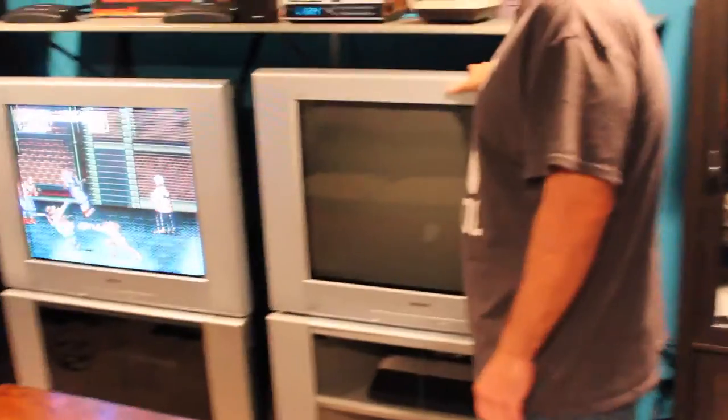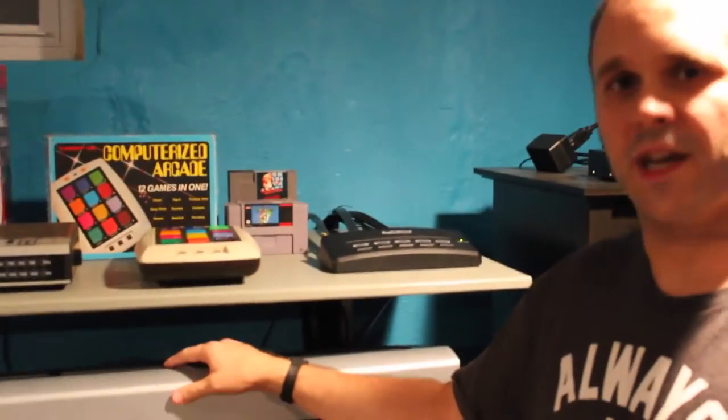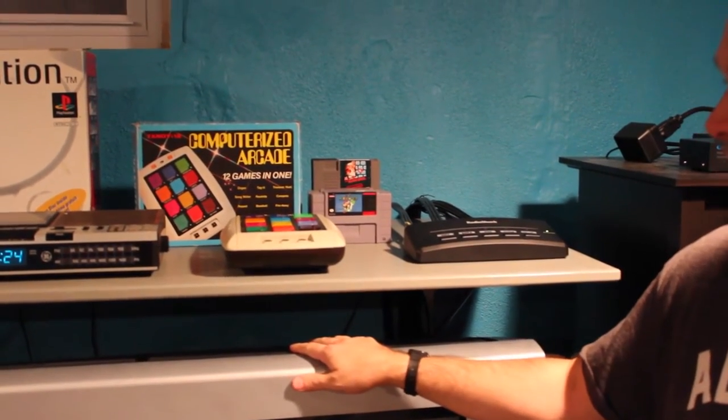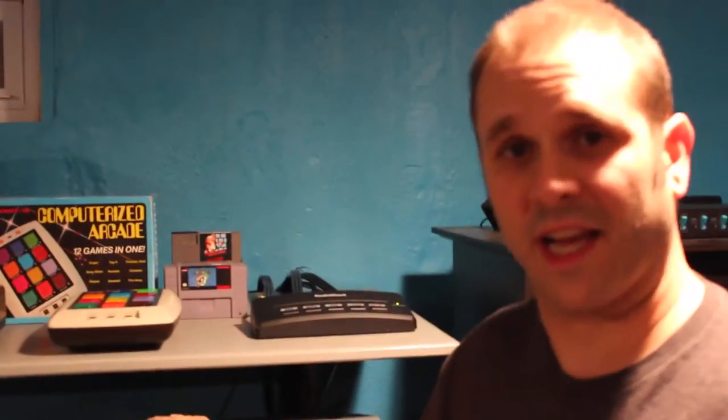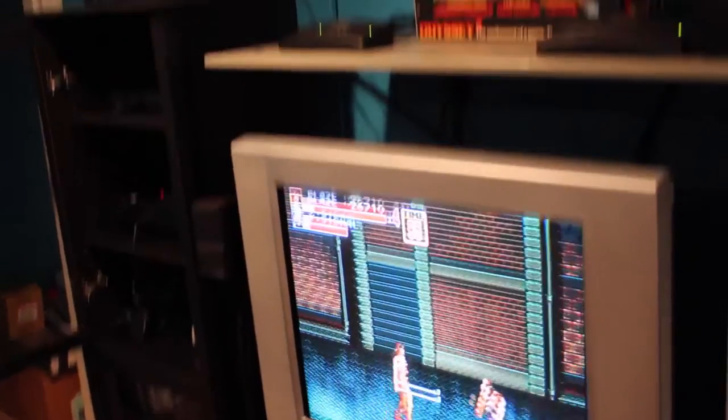First, you've got to get a good retro gaming TV. What I got is a 32-inch Sony Trinitron — they were called Wegas or Vegas, I'm not sure how you pronounce it. But in 2002-2003, these were like top-of-the-line $1,500 televisions, and this one I got for free. A man basically just told me he wanted it out of his house, and the other one I paid $12 for. So you can get these TVs off of Craigslist — people are literally giving them away.